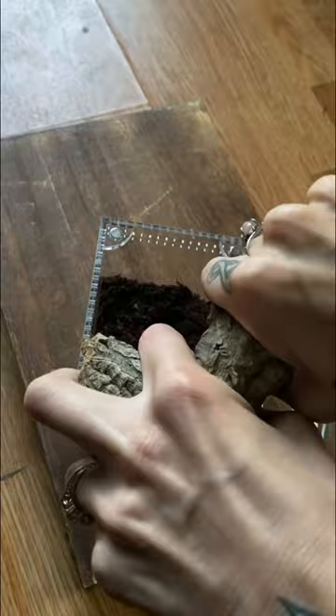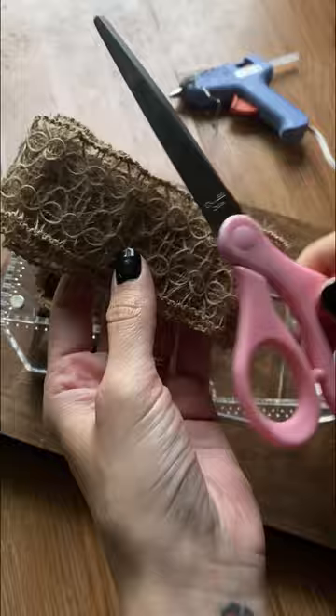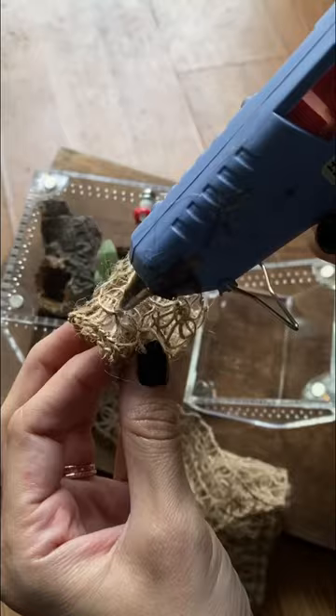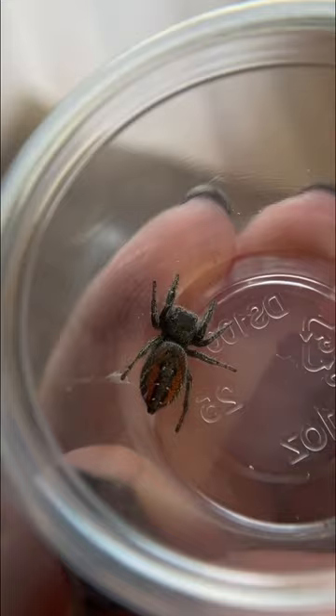Now let's add some dirt and of course some cork bark so that it can hide. Add some leaf litter and of course some mushrooms to make it extra cute. A fake plant for coverage, and I'm also going to make these really cute little hides out of this fabric by cutting and rolling them into pieces and then gluing them to the very top of the enclosure. Acorn hide — and now let's rehouse this one.